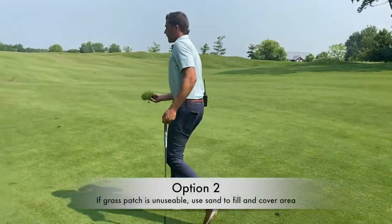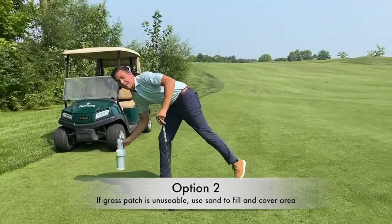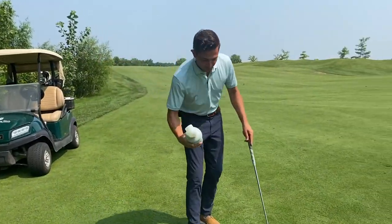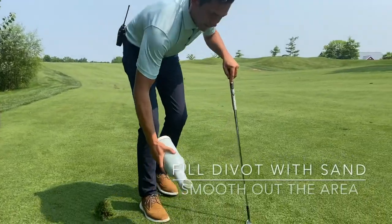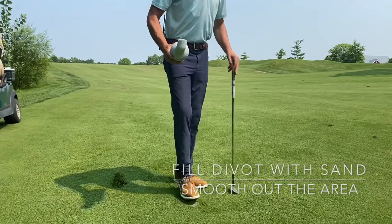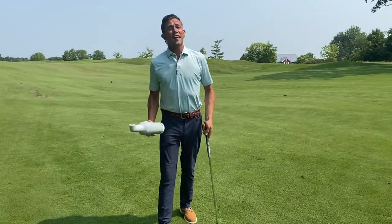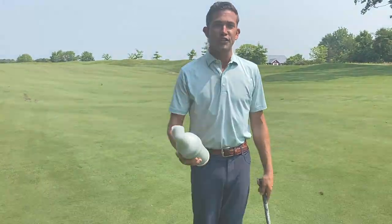If we cannot replace it, then we're going to go ahead and take sand, which is conveniently on your golf cart, and we're going to fill it and then smooth it out to flatten the surface, so there's not any imperfections, bumps and whatnot when the grass does grow back. Again, thank you all so much and look forward to seeing you soon.